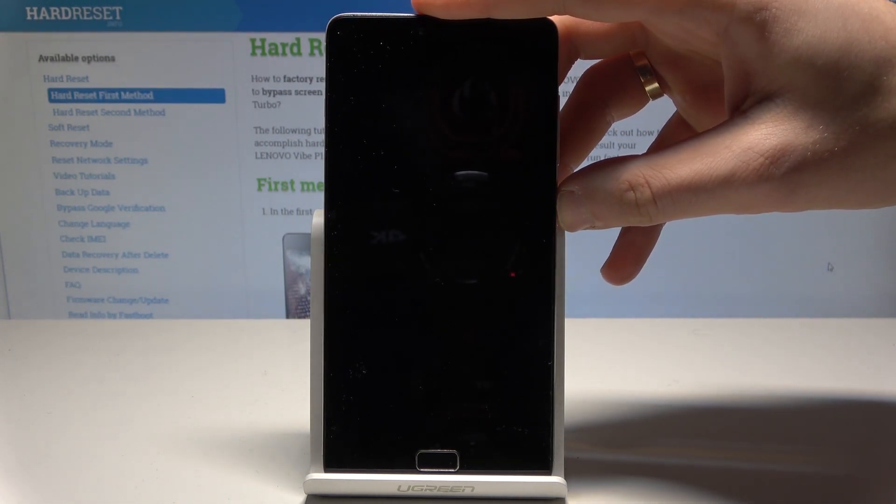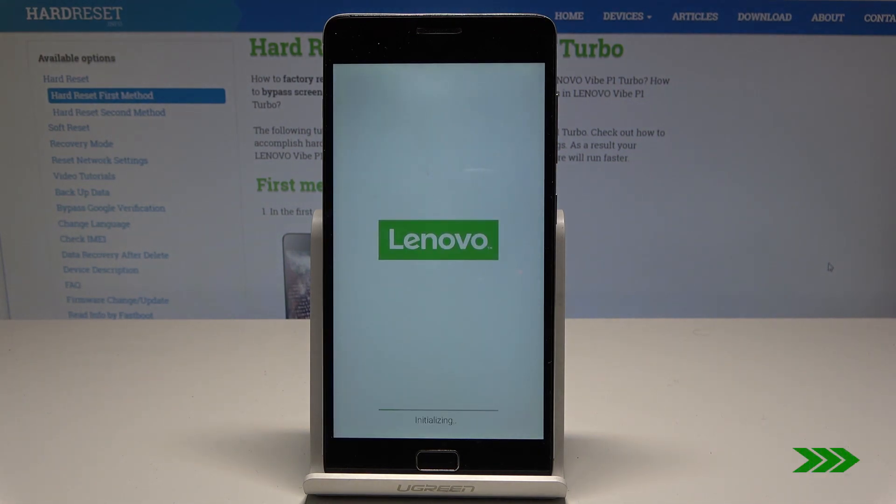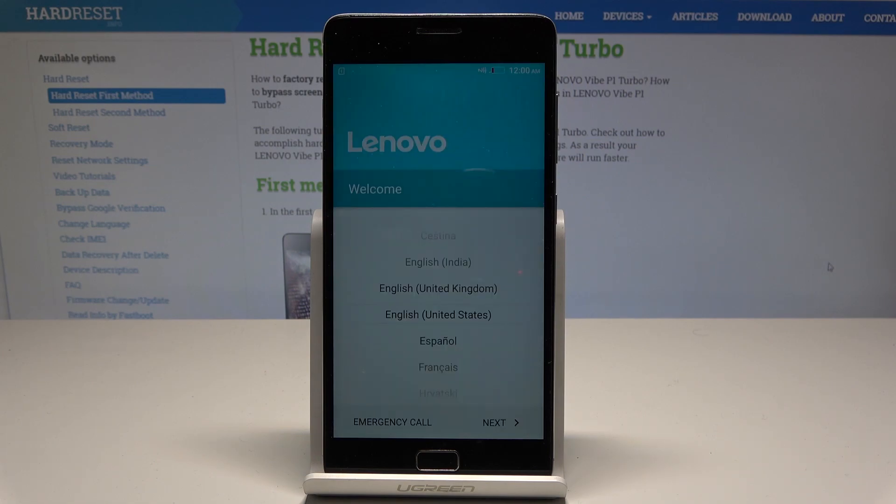Now press the power key to switch on the device and wait for the welcome panel. Excellent — the Lenovo welcome panel pops up, so everything went well.